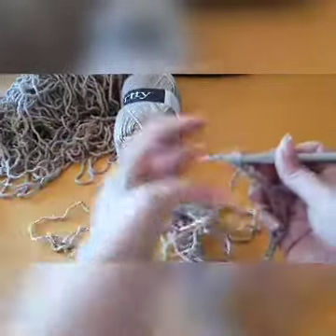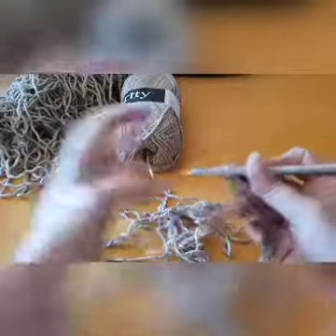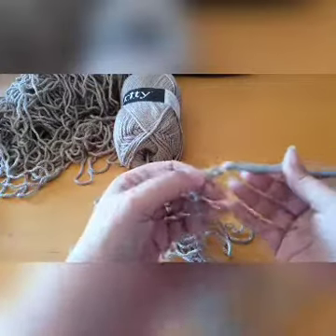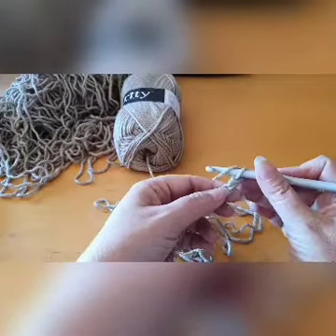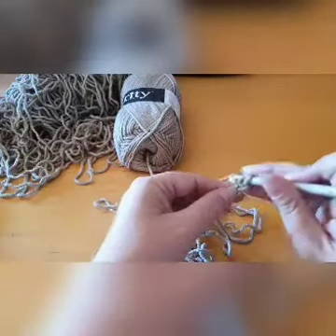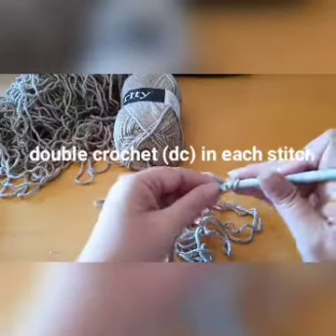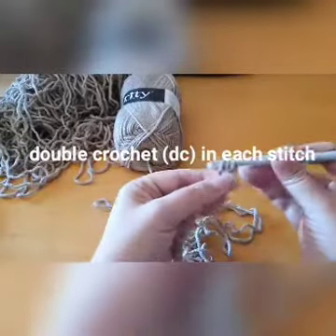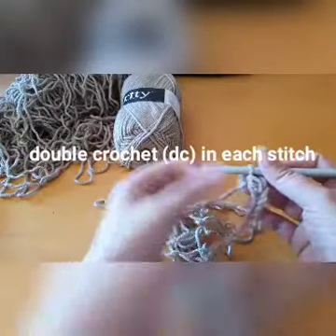And there we have it. I've decided to make 30 chains to start my little swatch. Now remember, multiples of two — so I've made 30 stitches and I'm going to make one extra for the turning. Then I'm going to skip the first stitch and in the second stitch from the hook, I'm going to do a double crochet. So yarn over crochet hook and let's make our first double crochet — yarn over, pull through two, yarn over, pull through two.